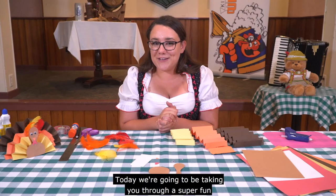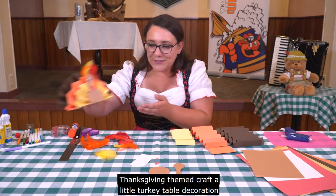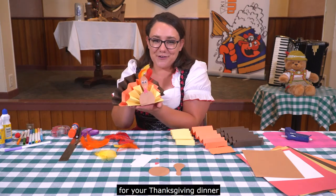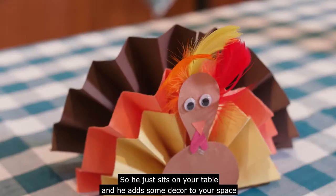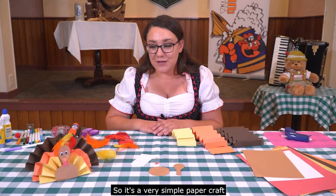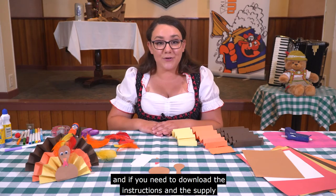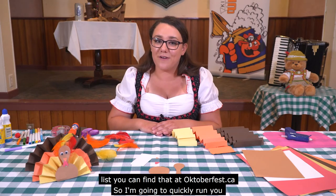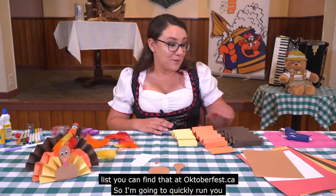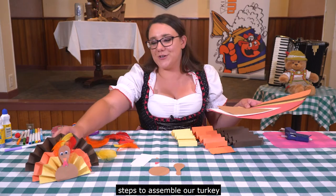Today we're going to be taking you through a super fun Thanksgiving themed craft — a little turkey table decoration for your Thanksgiving dinner. He just sits on your table and adds some decor to your space. It's a very simple paper craft, and if you need to download the instructions and supply list, you can find that at Oktoberfest.ca.